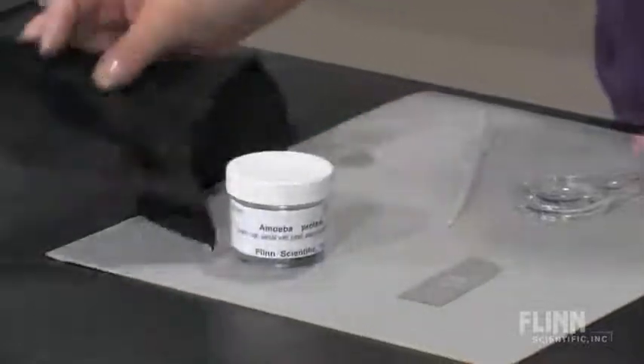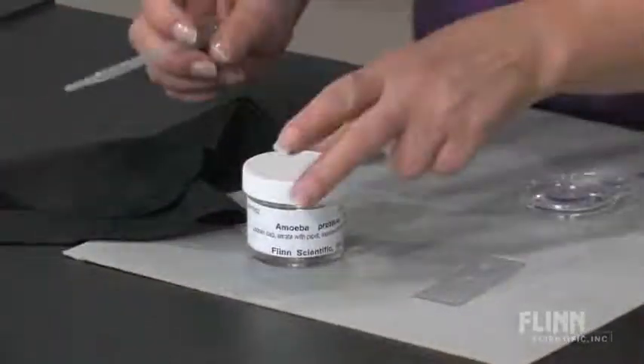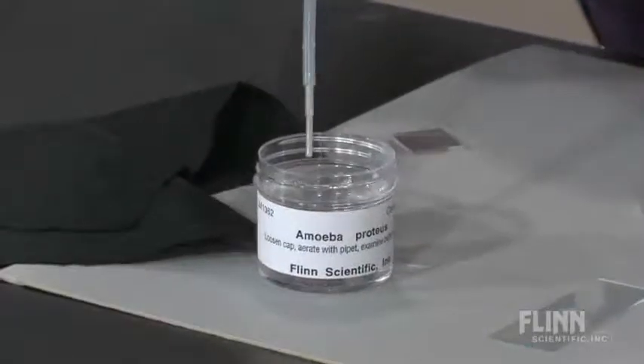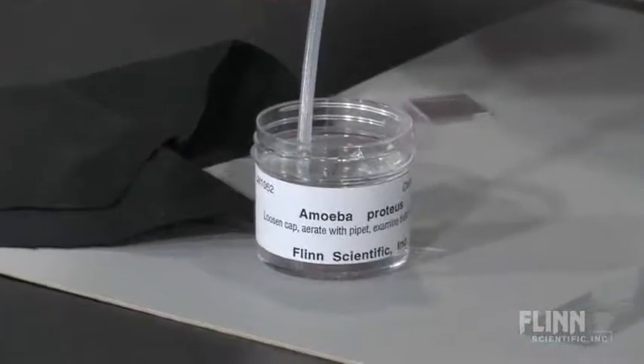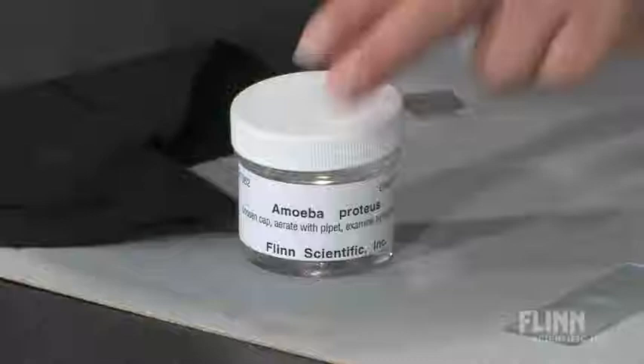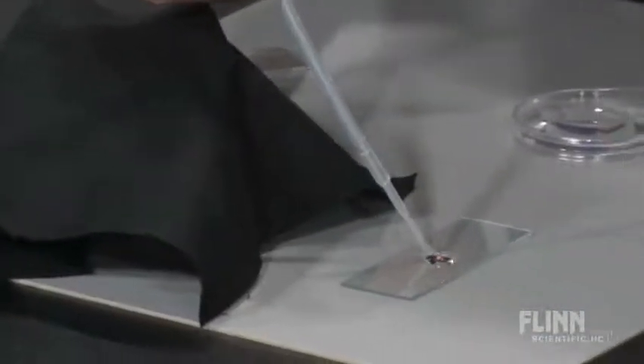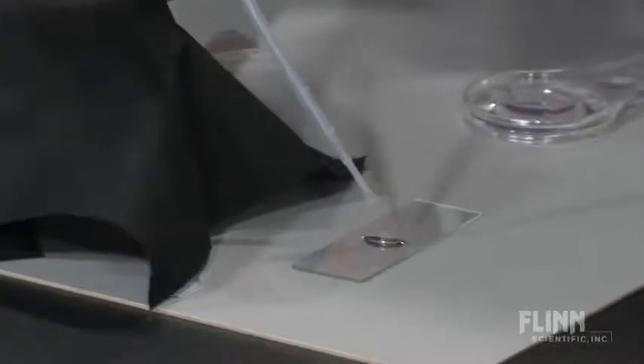I will take the cover off, open the jar, and take a small sample. Then cover the jar and add the sample to a well slide.